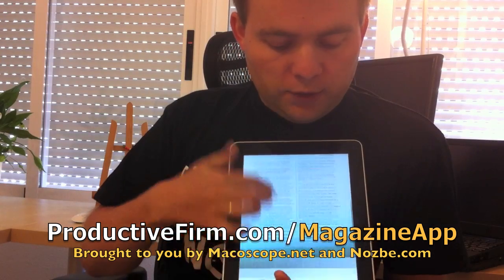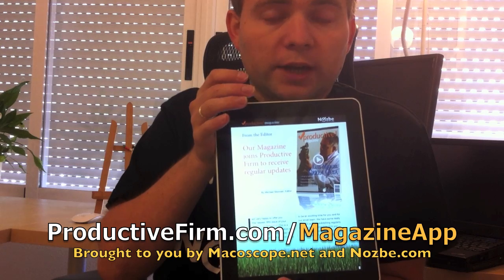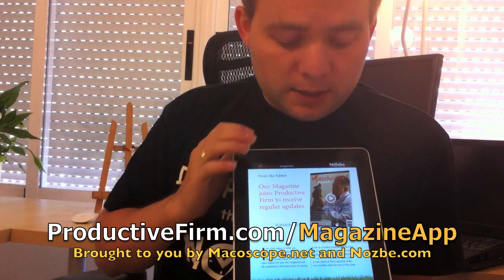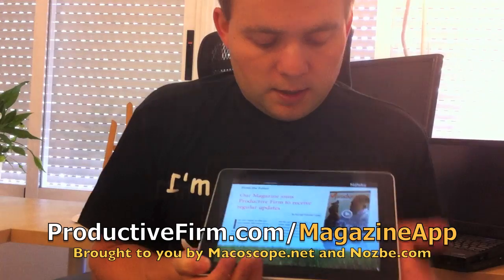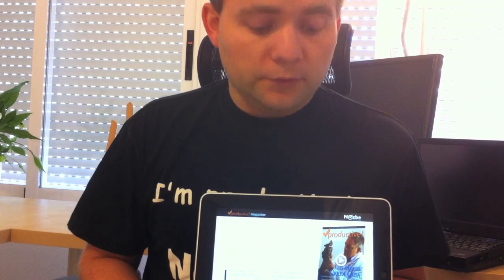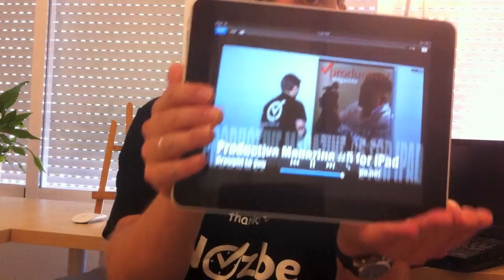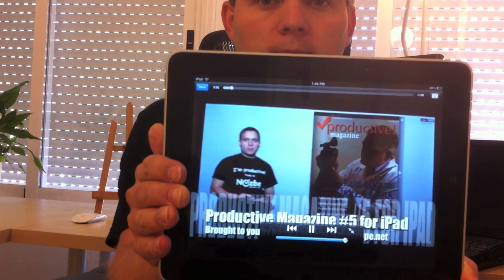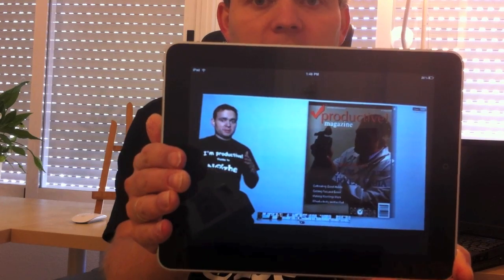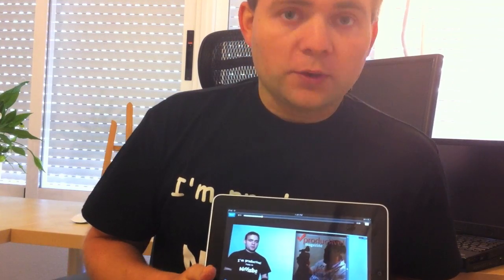You can read the articles the same way as in the Wired Magazine. The orientation will change very easily. So it is a perfect reading experience for the iPad, and we also added special multimedia features like this.